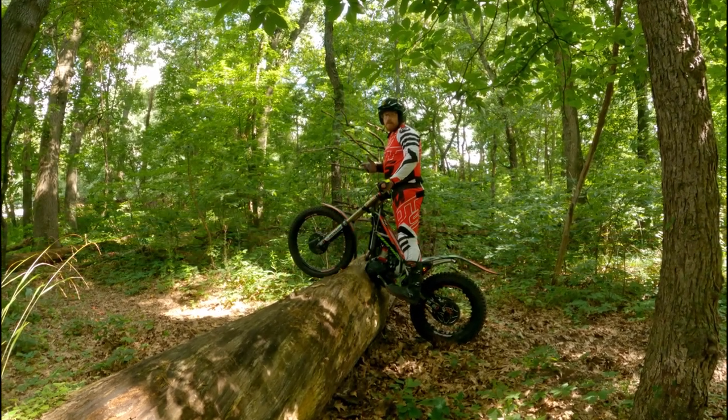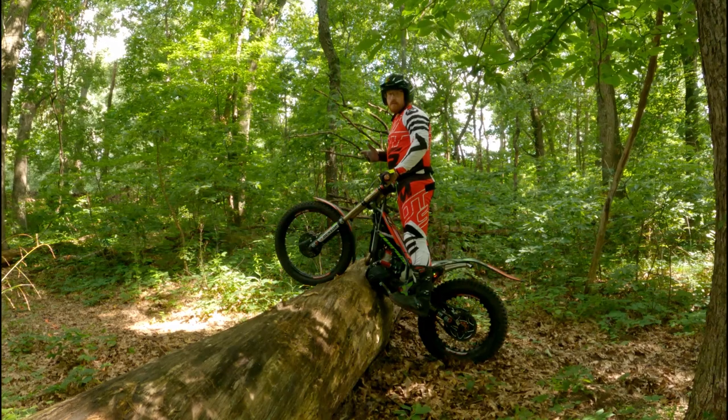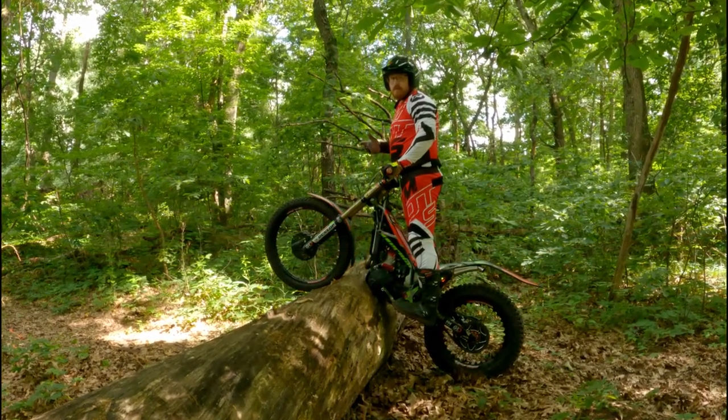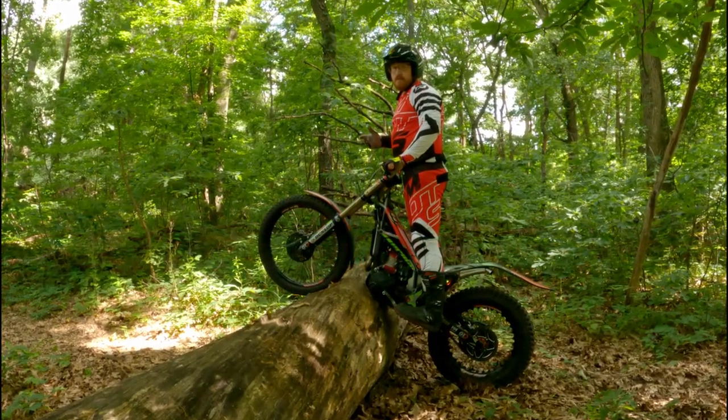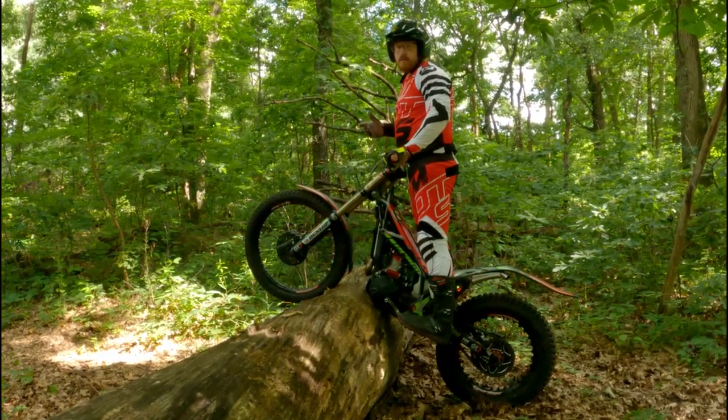Okay, so that's it for this video. Next video, I'm gonna do a little how-to on how to get unstuck from this log if you find yourself in the position that my bike is in right here. So yeah, that's it for this video. Hope you enjoyed it, and keep your feet up — I'll catch you all later.